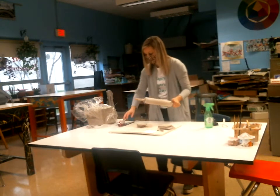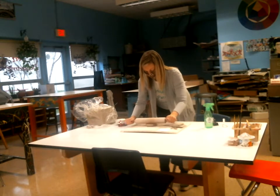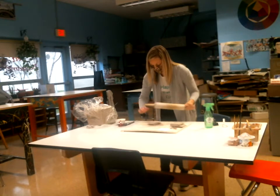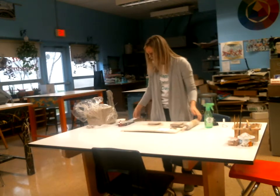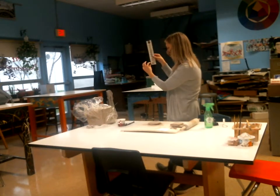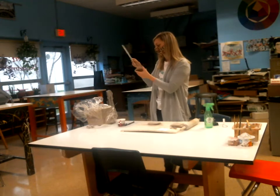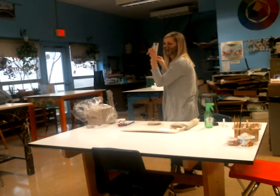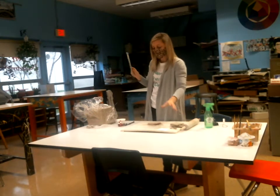Then grab your rolling pin and when you're rolling, make sure that you are flipping as you go — again, this is kind of just review for you guys. When we did our tiles, we talked about the thickness you want for a slab: between a half inch and a quarter inch. This is such a tiny little box that you really don't need a half inch — that might be a little thick. Try for about a quarter inch. This is right at a quarter.